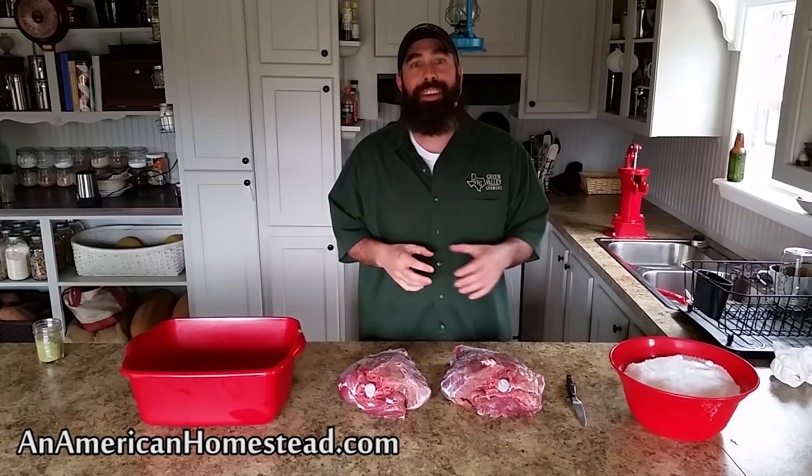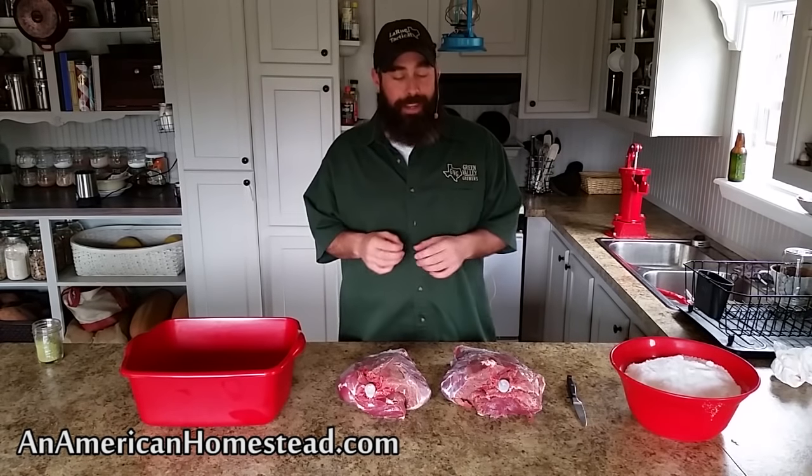Hey everybody, welcome to the homestead. We've gotten a lot of great feedback from a lot of the meat preservation videos that we have done, where we showcase how to preserve meat the way people a long time ago used to do it. They didn't use refrigeration, they didn't have lots of the chemical preservatives and packaging technology that we have today. So today we're going to talk about prosciutto.